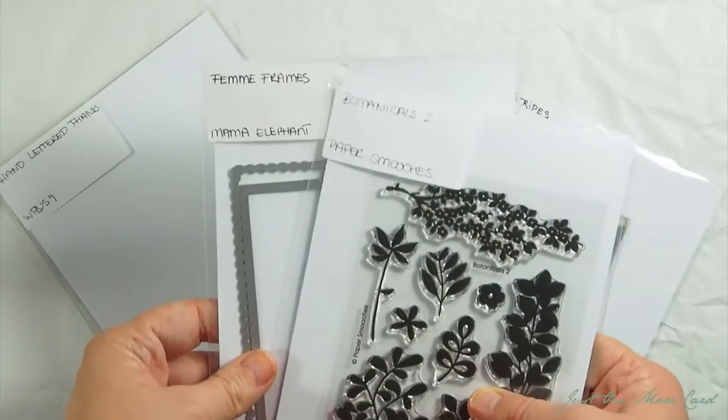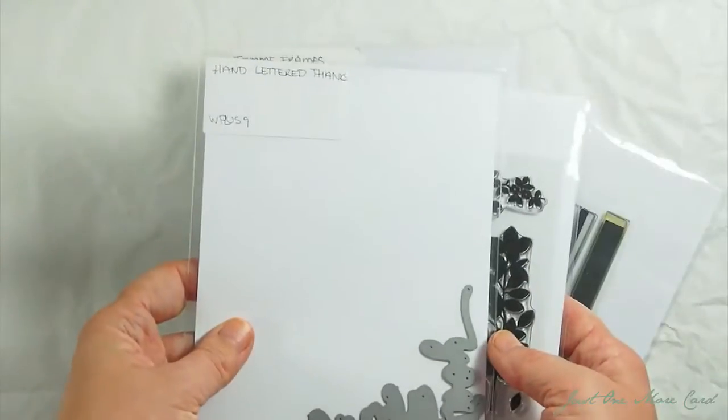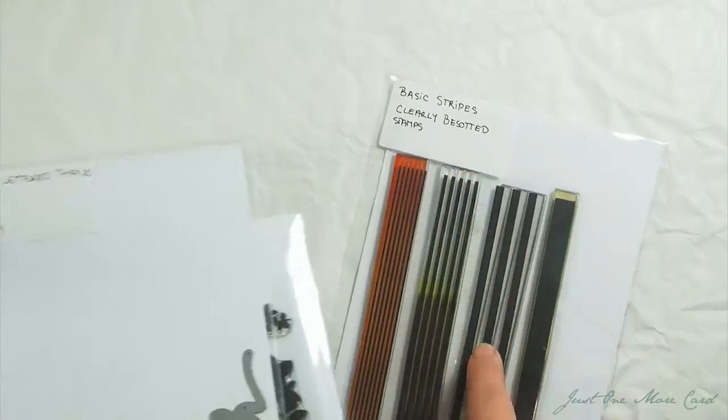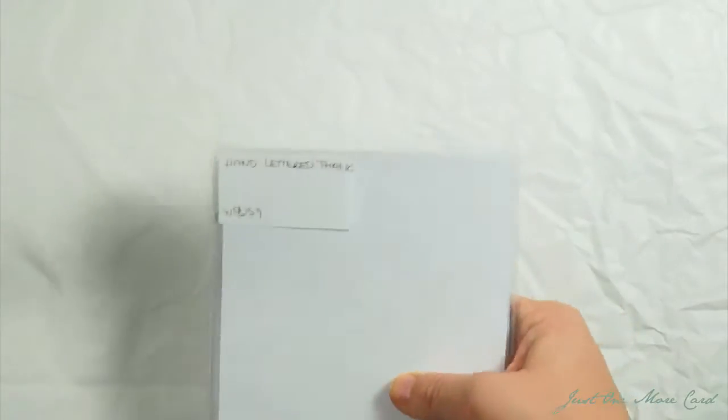Here are the products that I'm using: a stamp set by Paper Smooches Botanicals 2, the Femme Frames by Mama Elephant — I mean, when am I not using that set — a Word Die by WPlus9, and The Basic Stripes by Clearly Besotted Stamps.